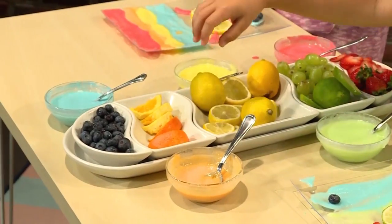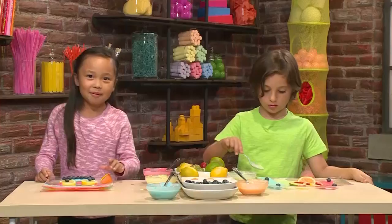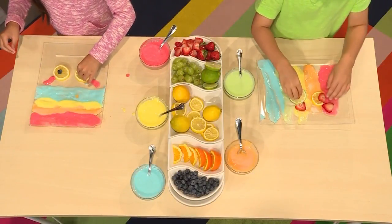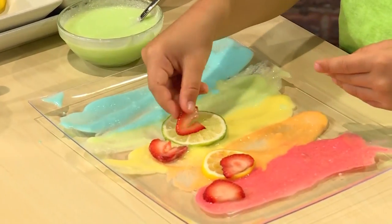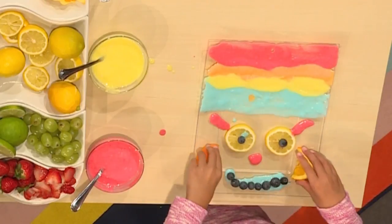My favorite fruit is blueberries because they're very yummy and sweet. Now I'm going to add two blueberries for my eyeballs. My favorite fruit is a strawberry — that's why I use them for eyes. I'm using two oranges for cheeks.